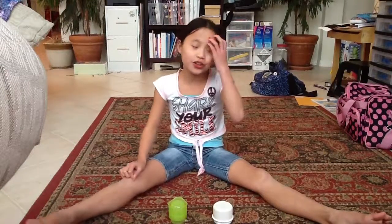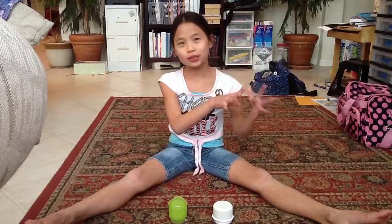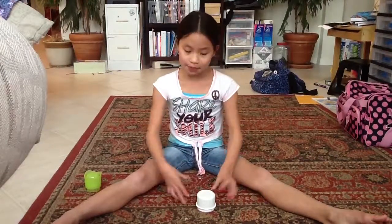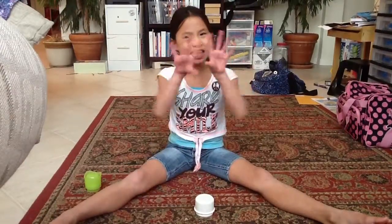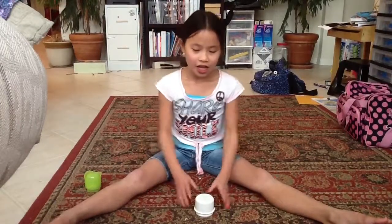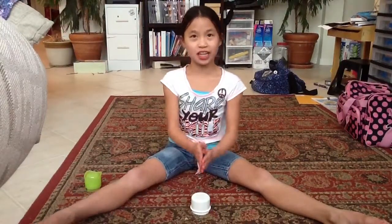Hey guys, so today I'm going to be teaching you the famous cup song. You guys have probably already seen this, but I still want you to watch it just so that you know if your cup song is the same as mine. This isn't like strict strict, but I'm going to show you what it should end up looking like. You don't have to use real cups — I'm using detergent caps from laundry, but you can just use anything that's circular. So I'm just going to show you what it should look like in the end.